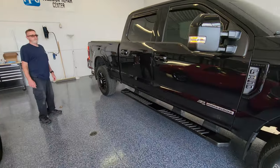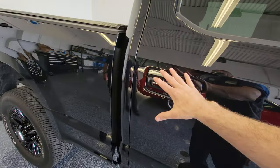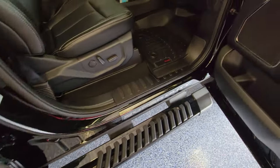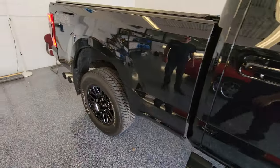Welcome back — it is finally done. Wayne has done a phenomenal job. We've got ceramic coat everywhere on the truck. He did the windows, doors, roof, side quarters, running boards, door jams, and cleaned up the interior. Absolutely knocking it out of the park. Let's take a little walk around.